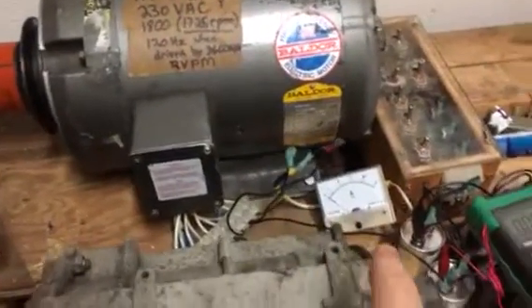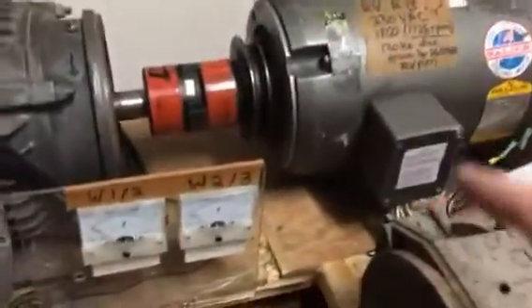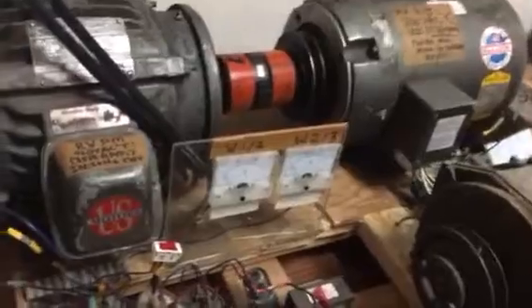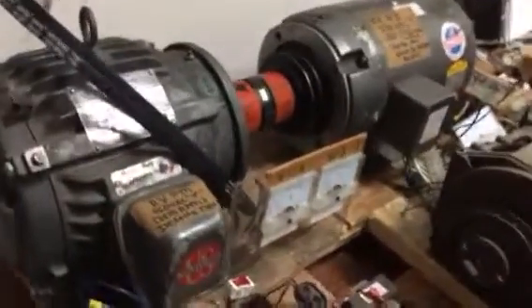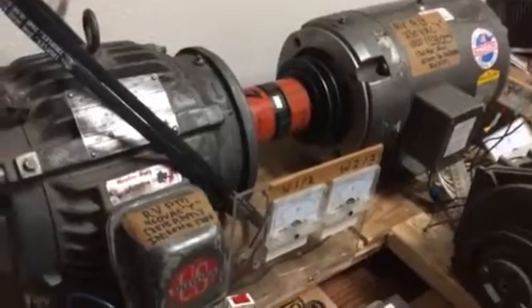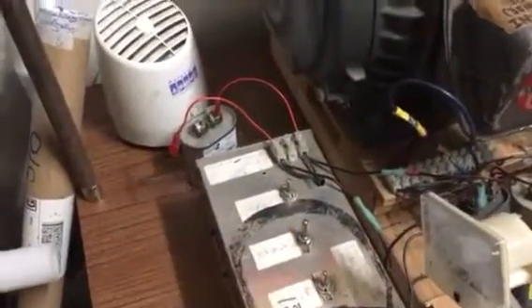It will not reverse-induce right now, although it is connected to the capacitors and being measured with a voltmeter. It needs to have a DC battery shorted over two of the windings just briefly a couple of times to throw some magnetism on it, and then it would reverse-induce. I'll just show you the difference in input current.